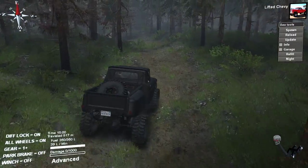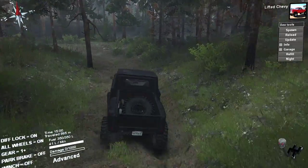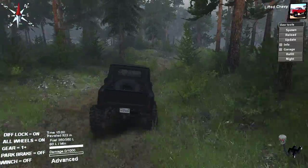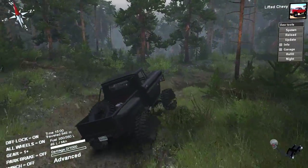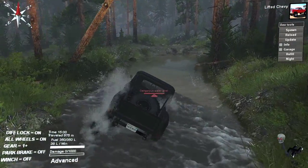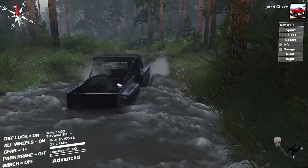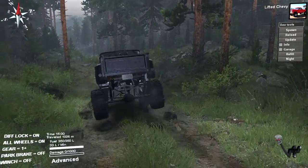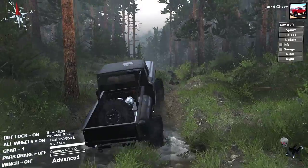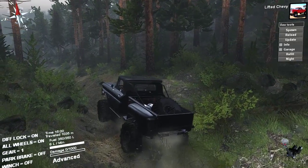I've done a couple of these tests off recording and I normally use three to four winch points — I haven't used one yet. This is the high spot I was talking about to test the suspension, and here is where you use high to test the water fording capabilities. It's not bad at all, takes a little bit but it gets right through it. Then I take it back into low.